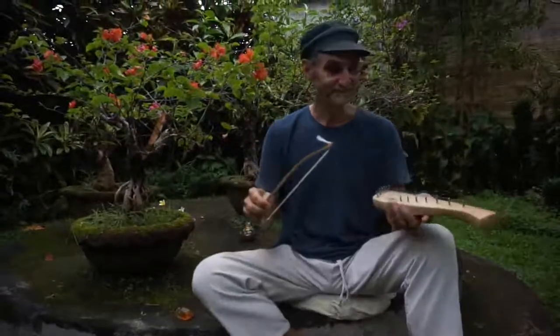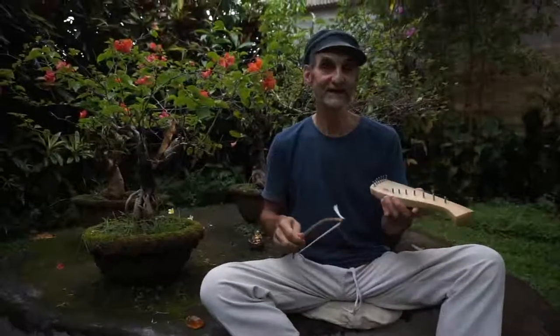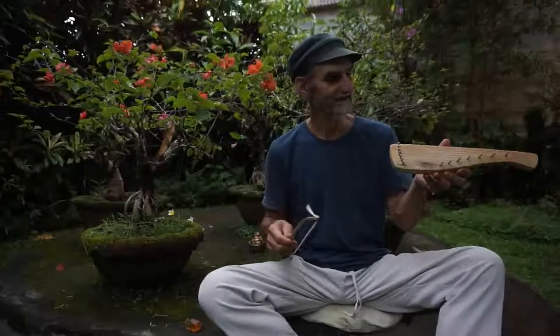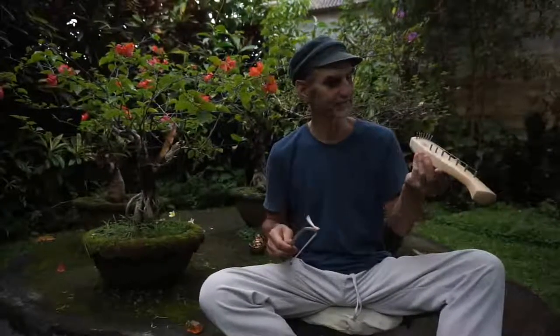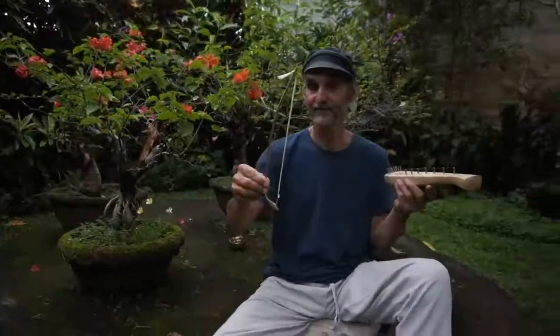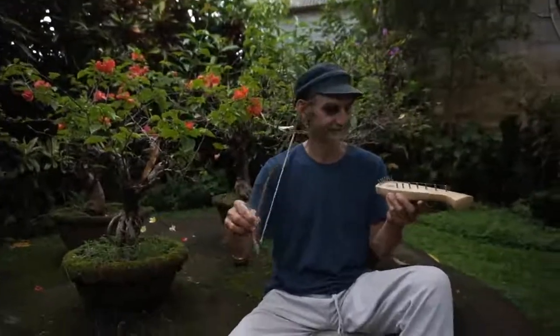Welcome everybody. Today I would like to show the first steps in playing a fairy hair. This is a fairy hair from Nanka — this is jackfruit — and I have this tiny bow from bamboo and horse hair.